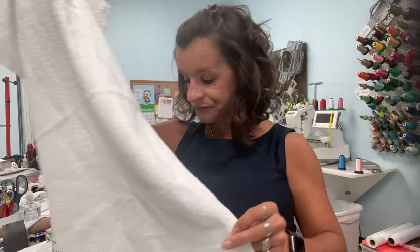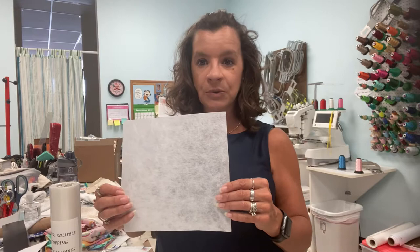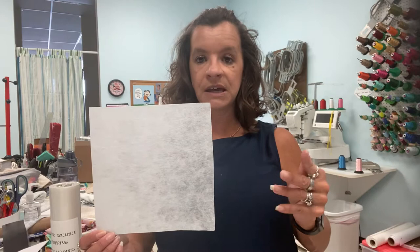So supplies that you're going to need: you're going to need your stabilizer, which is going to go under your material. I'm going to be using a tearaway stabilizer. There are multiple different kinds of stabilizers and weights. This is just a medium weight tearaway — this is a pre-cut square that I order; you can get it on rolls. There's also a stabilizer called cutaway, but for towels — it's a woven — you just need to use the tearaway.